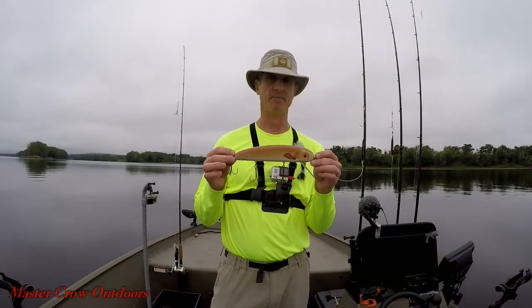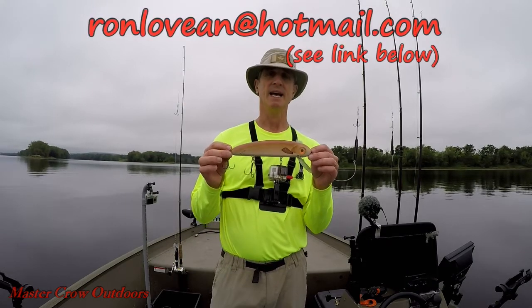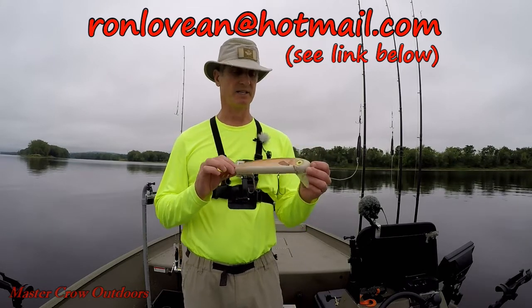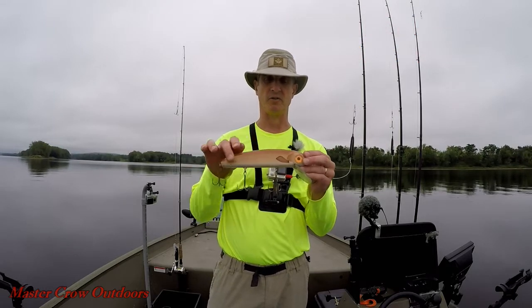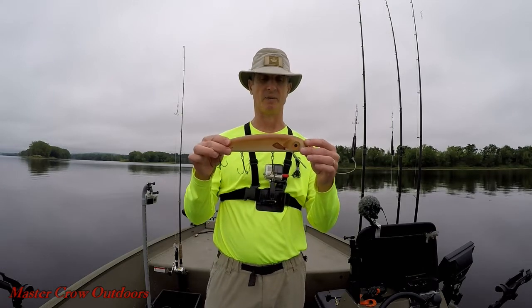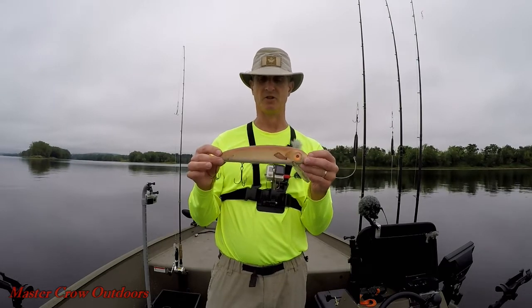This is a Johnny Bait made by Ron Levine. He's a local muskie fisherman and member of Muskies Canada. This is his 9-inch walleye pattern. As you can see, it has a nice heavy coating of epoxy on it, which should withstand the rigors of muskie fishing. Big lip as well for a lot of thump, which is a great attraction for muskies. I believe the construction is through wire as well, but not 100% certain.